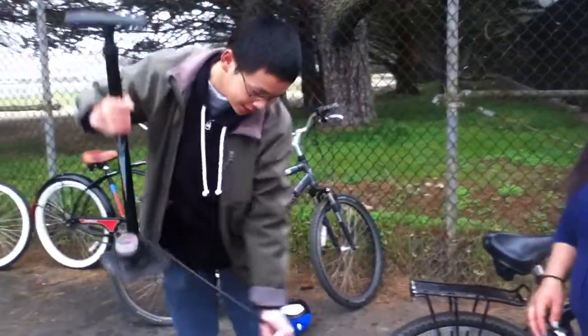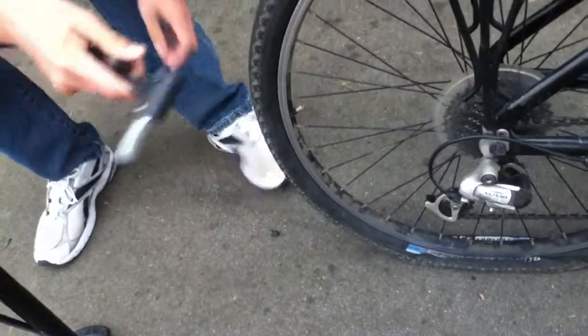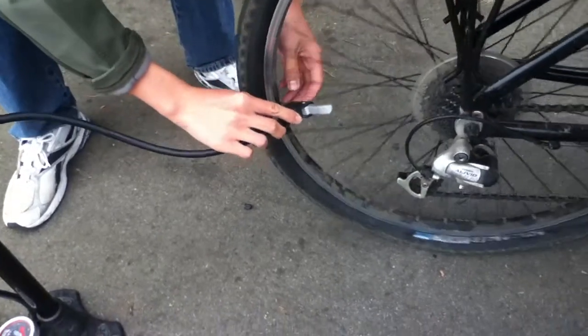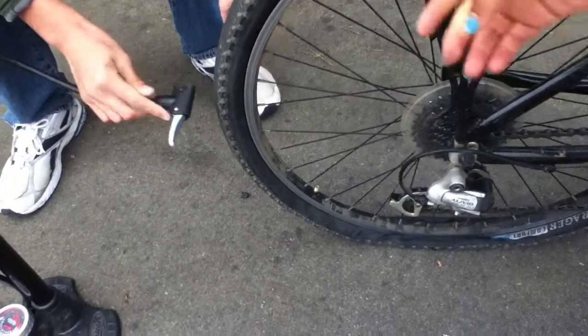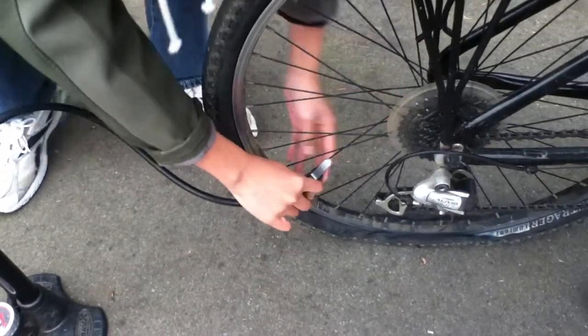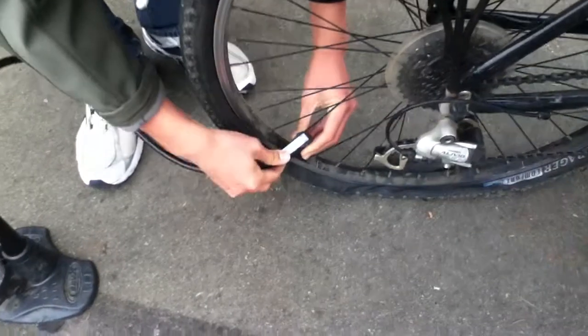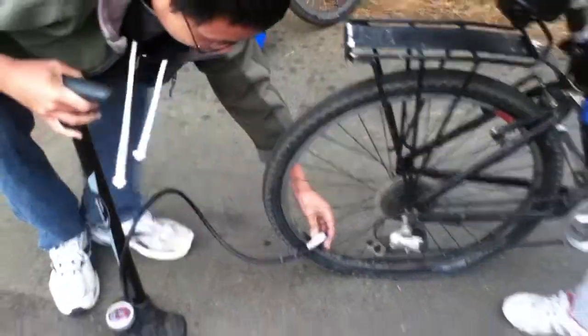Which is why you will use this pump. What you want to do is uncap it first to let the air in. Find the airway and put the pump on the little airway. You want to make sure that the little handle goes down, just like that. And then you start pumping.